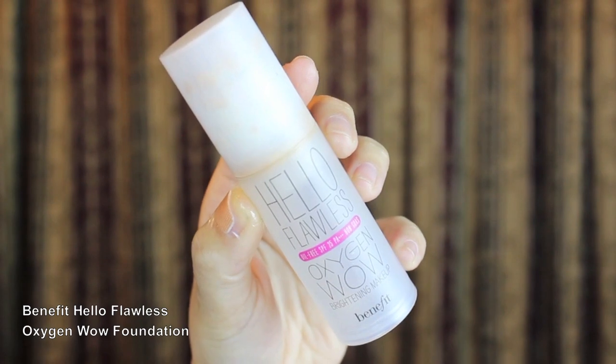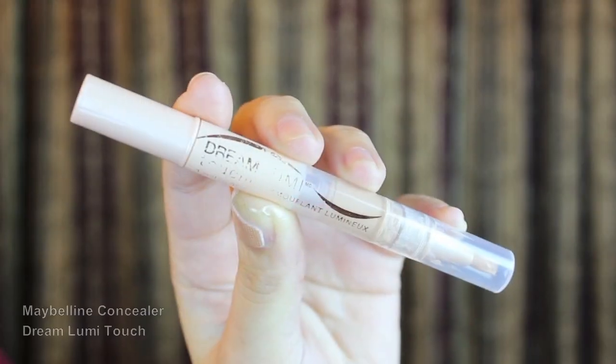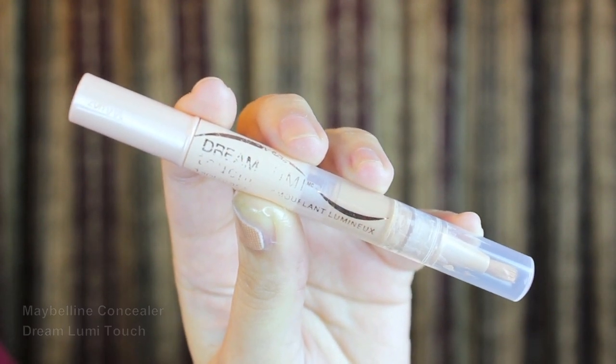For the face, I'm using my favorite hydrating foundation which is Benefit's Hello Flawless Oxygen Wow! I'm so sad I'm almost done with this bottle! For concealer, I'm using Maybelline's Dream Lumi Touch to brighten and highlight my face.